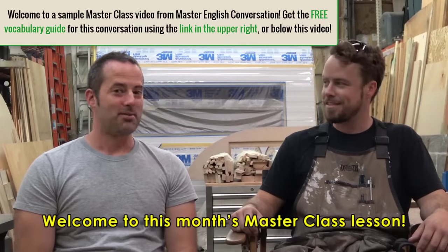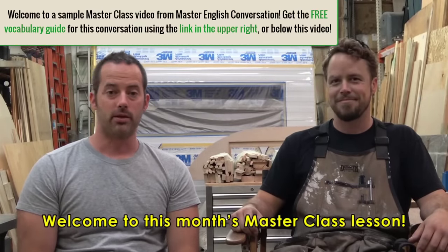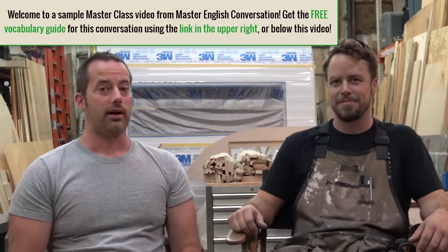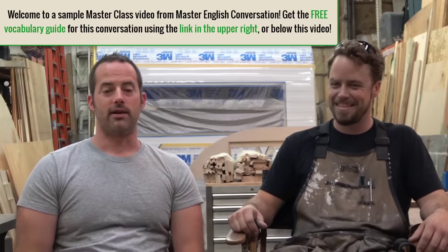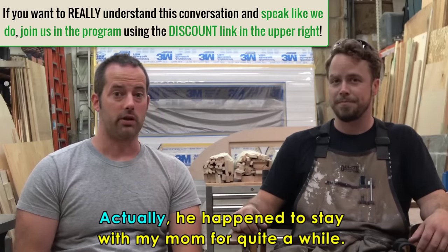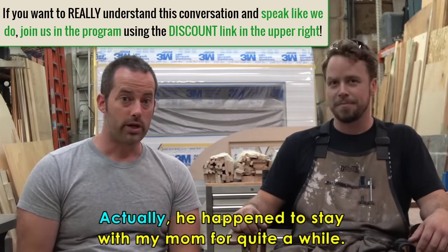Hello and welcome to this month's Masterclass Video Lesson. I'm excited because we're doing something a little bit different. Since I'm on vacation, I was lucky enough to get — I guess I kind of pushed my way a little bit. I apologize, but I'm always so excited when I get to interview interesting people doing interesting things. So this is Kyle, a new friend of mine. He happened to stay with my mom for quite a while. He has an interesting job and I'll let him introduce himself.